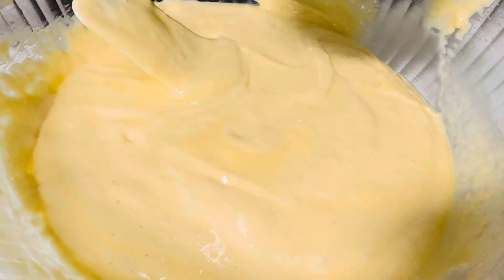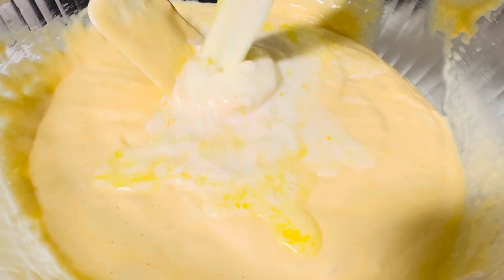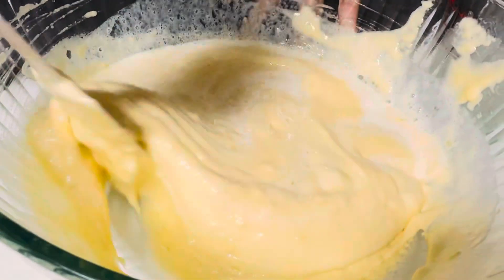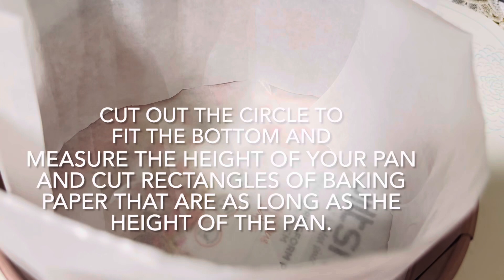Now we'll pour in our butter and milk mixture into this mixture. I cut a circle for the bottom and I cut two rectangles for the side. I oiled the bottom of the surface and around the sides so that the batter doesn't stick to the sides and the bottom.